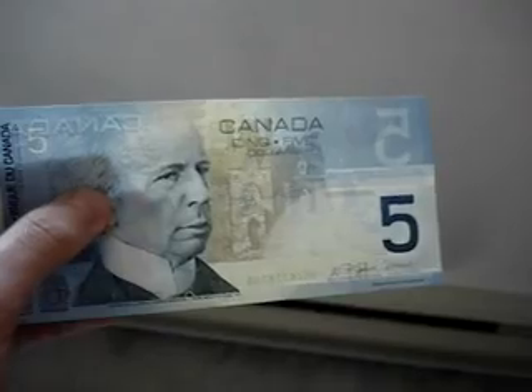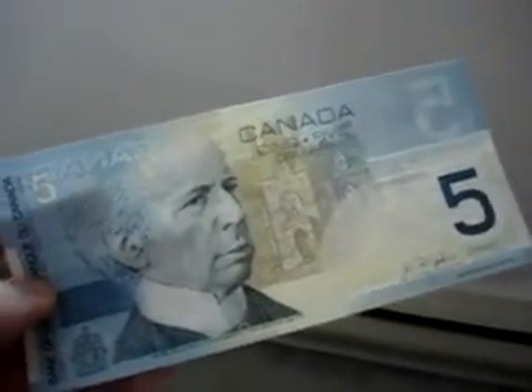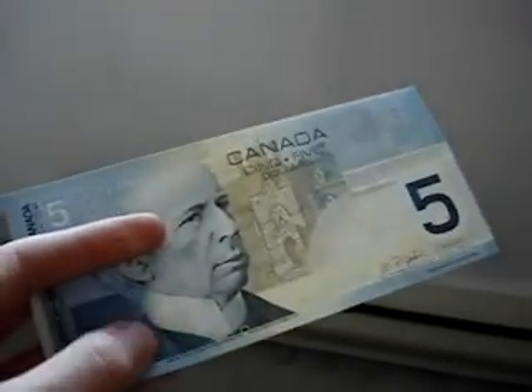So, that's pretty much it on distinguishing a genuine $5 note, or pretty much $10, or pretty much any of the newer series.